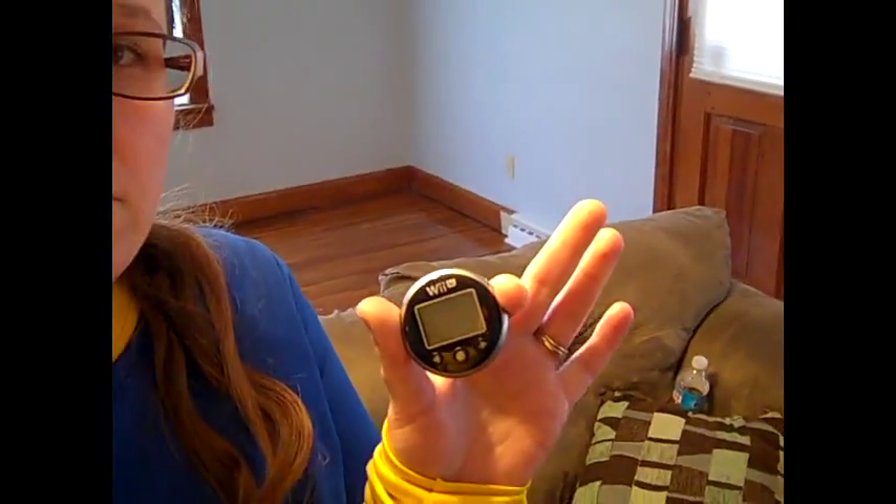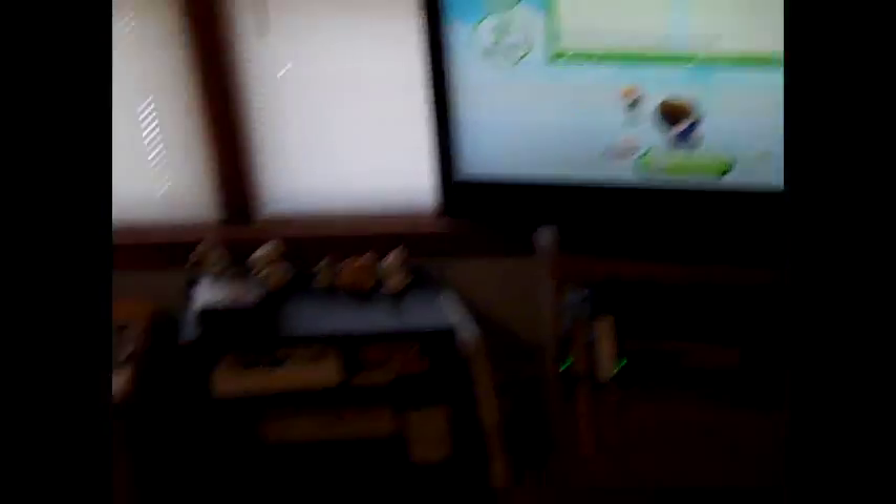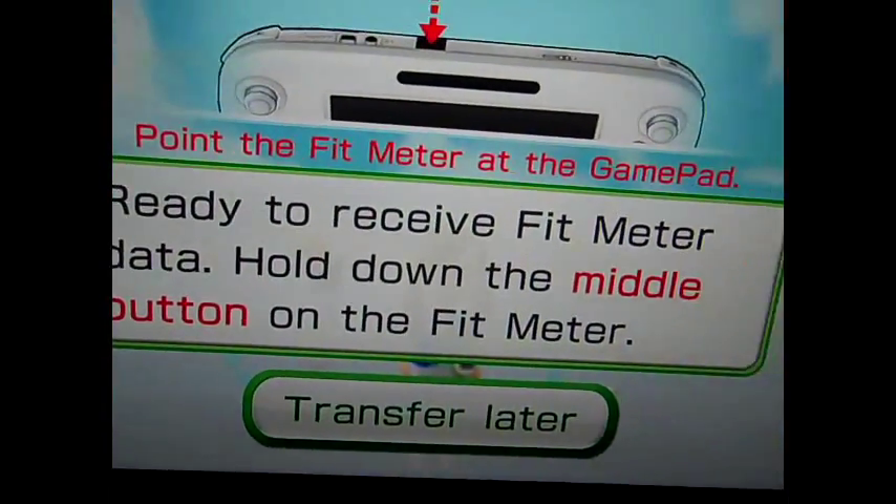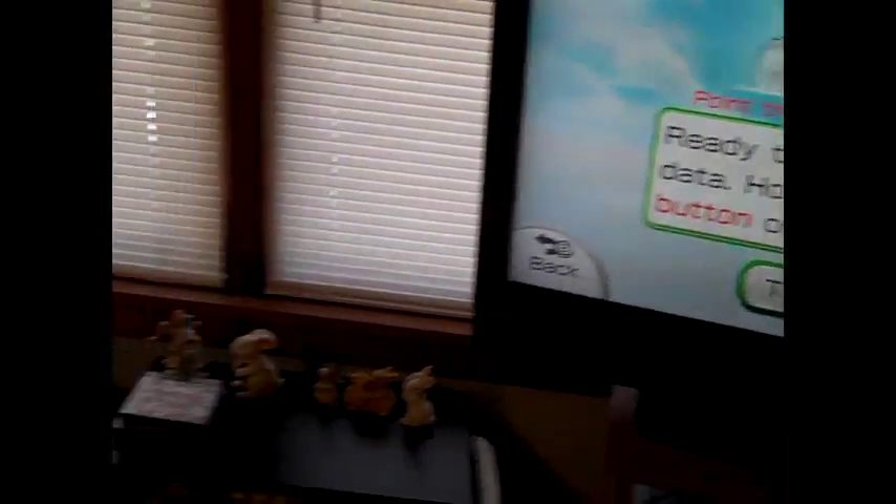We're back at my house. Right here is the Wii Fit meter. We've already got the Wii Fit U on and we're ready to start. The screen says 'ready to receive Wii Fit meter data — hold down the middle button and transfer the meter.' The gamepad has a little sensor, and you just take the meter, hold in the button, and it transfers the data.